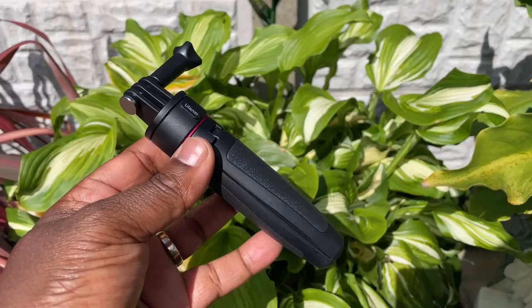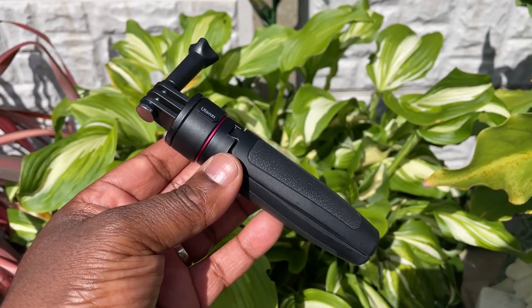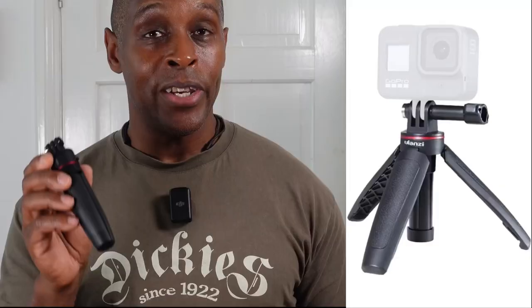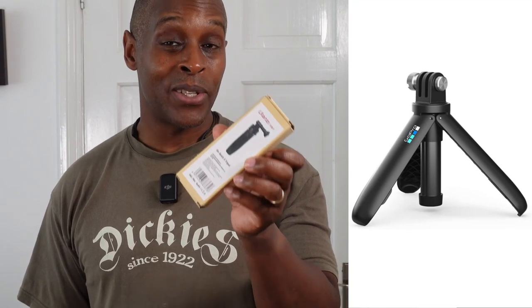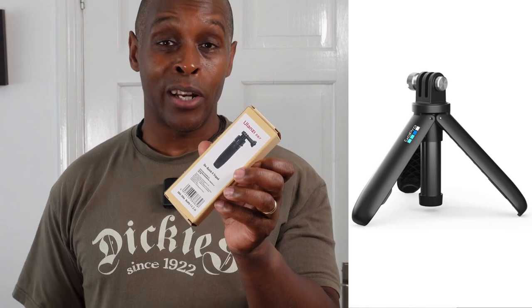This is a video on the Ulanzi GoQuick 2 mini vlogging tripod. This is the brother to the Ulanzi MT-09, which is also a great vlogging tripod. It beats the GoPro Shorty hands down in build quality and how it handles.